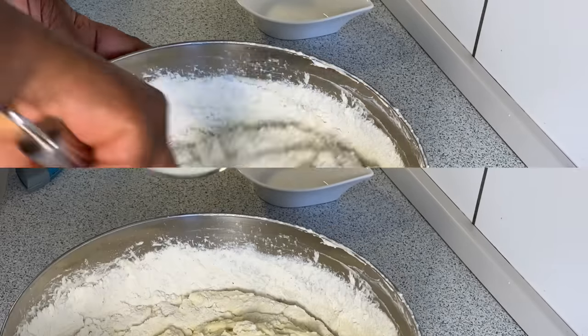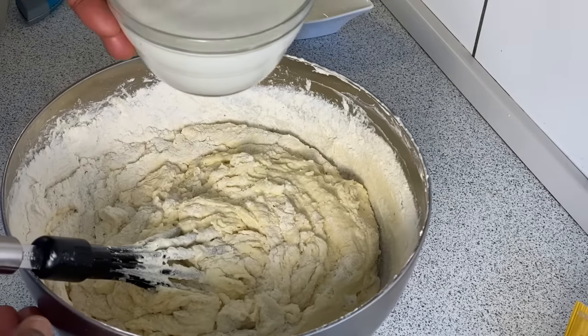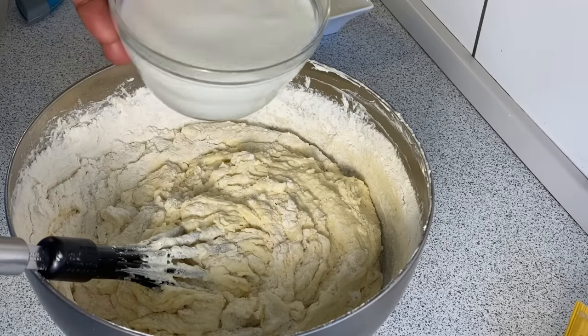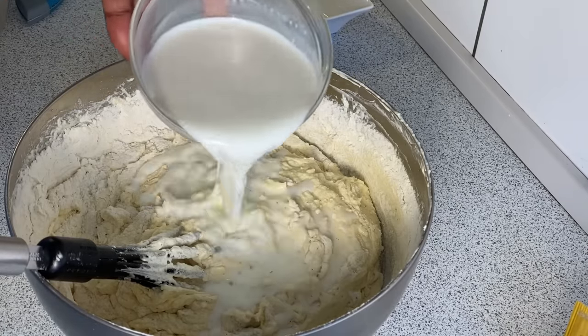Once the dough is getting a little bit tough, begin to introduce some milk. I have one cup of milk, so we'll add it step by step until we get that perfect consistency.